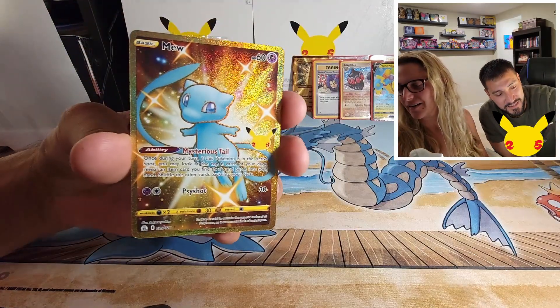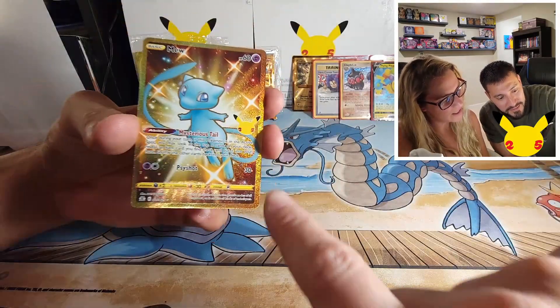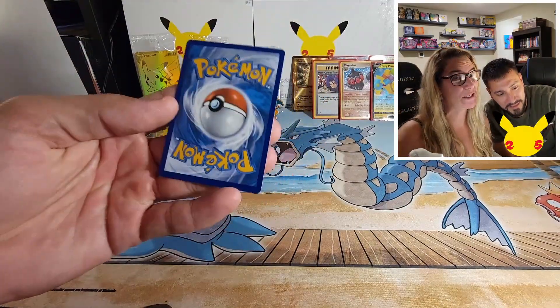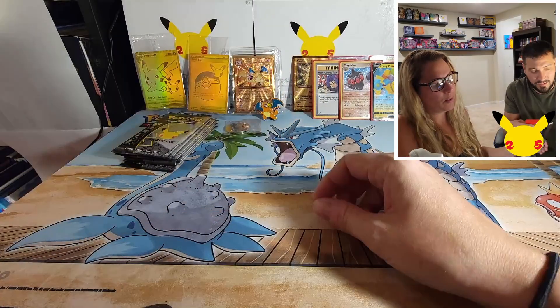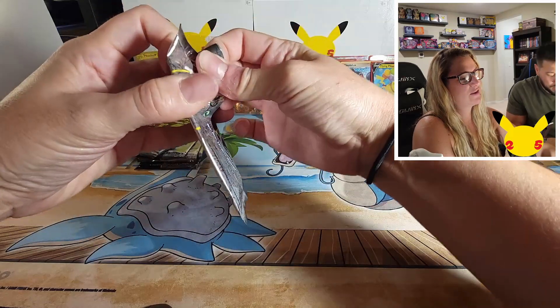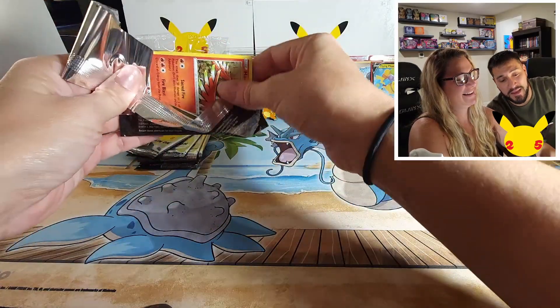Look at how sparkly it is — beautiful! Is it a little off center? The right side and the left side — she's right, look at that! And I don't notice much, so that's really good. It's okay — it's a golden Mew! We did it! Well, if we don't pull anything else, that's a success. That's a pretty cool card — our first one of those!